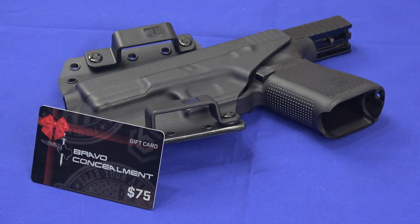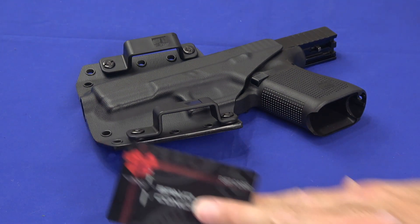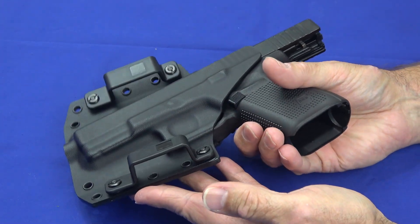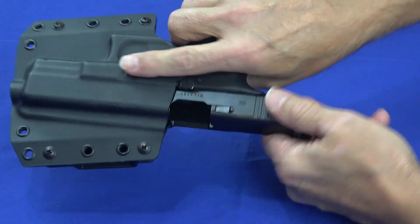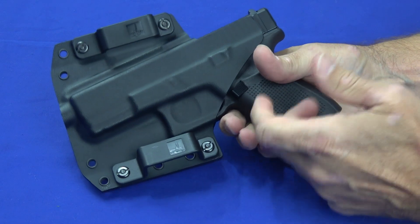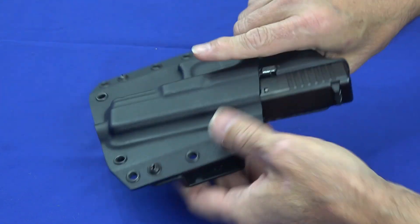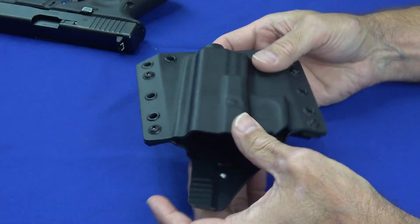The prior holster that we had was a dedicated inside the waistband holster and it actually worked really well and was real comfortable. Now this one is initially set up as an outside the waistband holster — it's the BCA, Bravo Concealment Adaptable or Adaptive — and this one has some pretty cool features. But first, let's talk about why you would buy a particular Kydex holster in general.